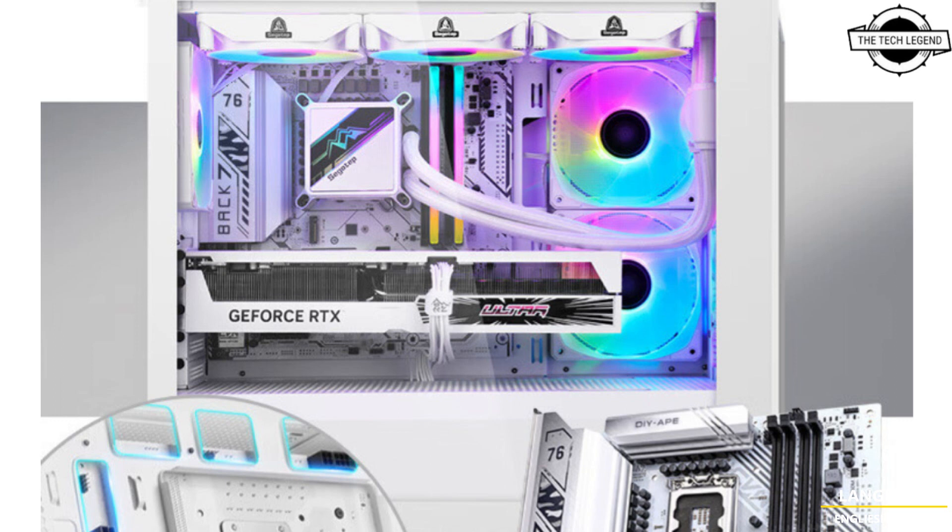The board boasts a white PCB design with the company's branding on VRM heatsinks. It features three PCIe 4.0 M.2 SSD slots and a 12+1+1 power phase configuration. It supports DDR4 memory with four DIMM slots, and is also equipped with a Wi-Fi 6 wireless network card, hence the Wi-Fi naming.